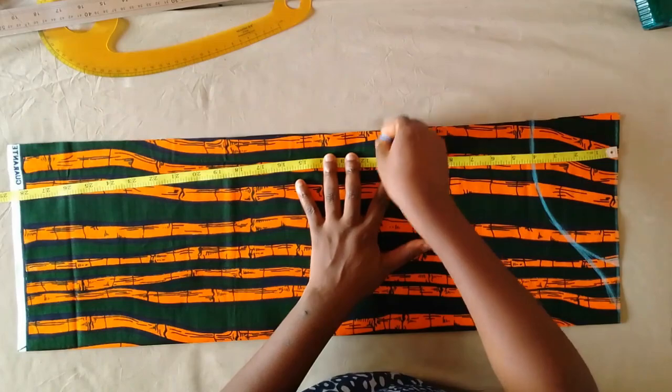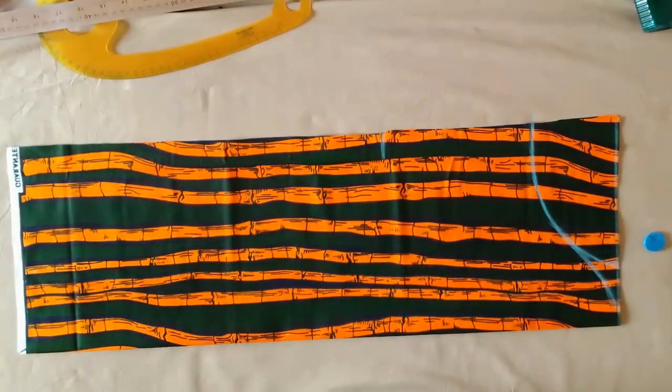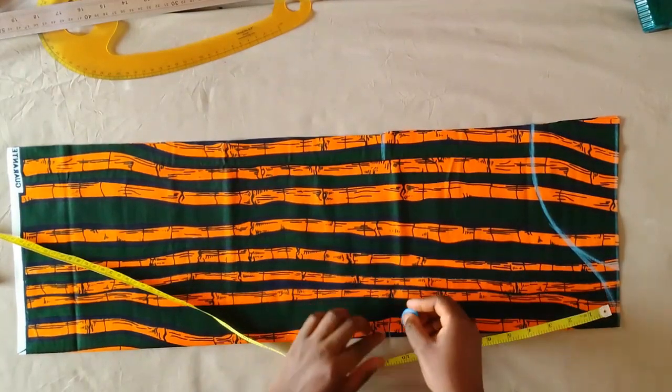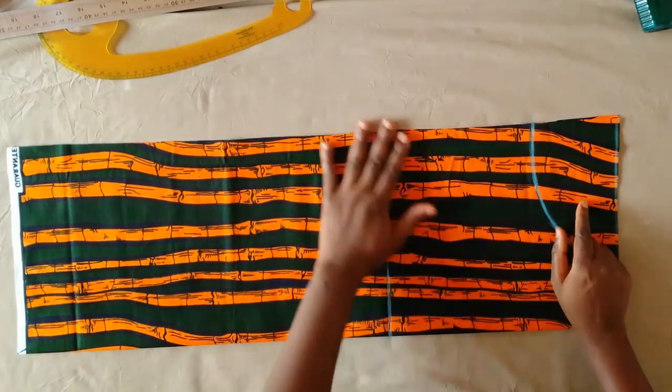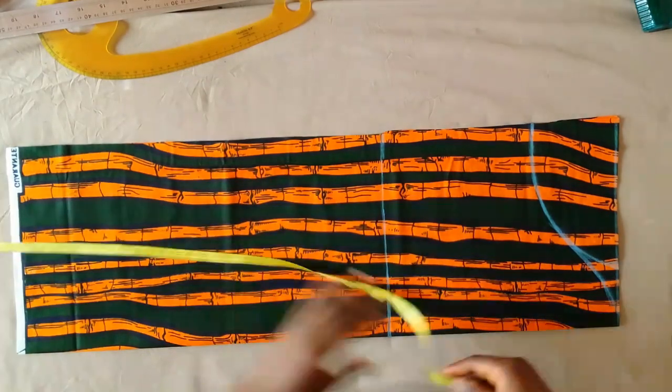I'm marking 10 inches for where the balloon part will sit. Wherever you want it to sit, you're going to add an extra half inch to that. So if you wanted it to sit at the 10-inch point, you're going to mark 10 and a half, like I did here.